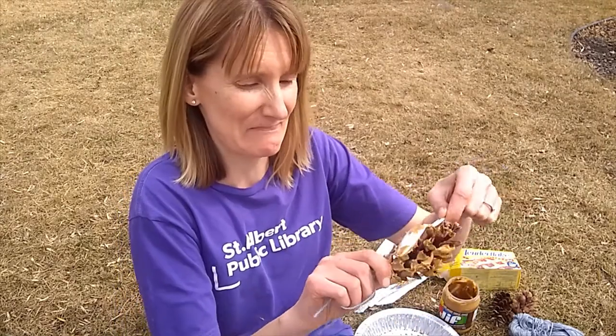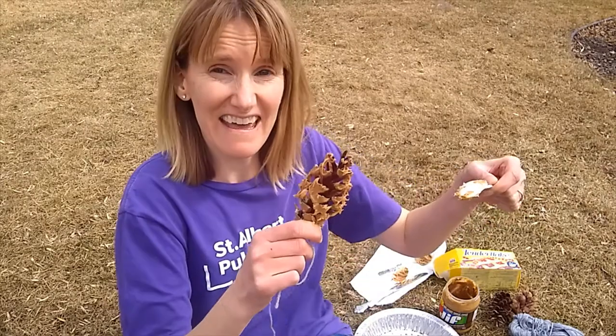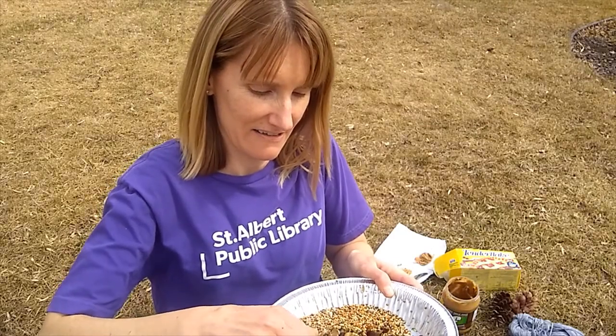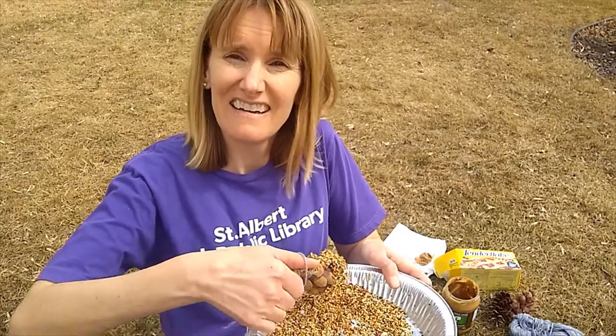It's nice and messy, and then the fun part is you roll it around in your bird seed — and there you go.